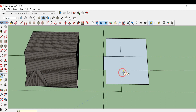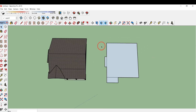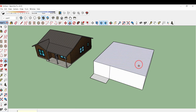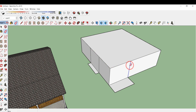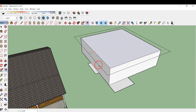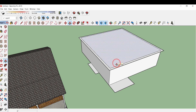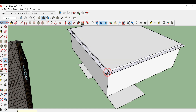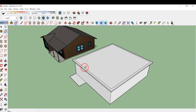Select all these surfaces and click on reverse face. Now click on B for push/pull and type 9 feet 4 inches, click enter. Type E for eraser and delete all these lines. Now type F for the offset tool and type 1 foot. Again type B for push/pull and type 6 inches, and here also type 6 inches. Erase all the inner side lines.